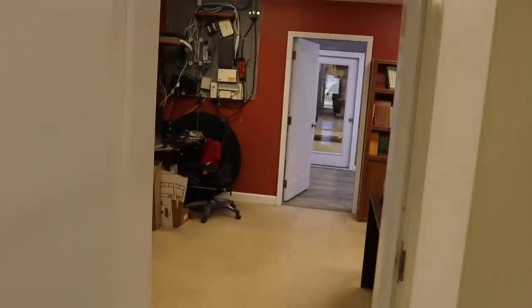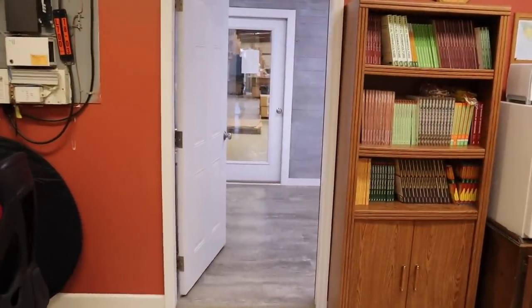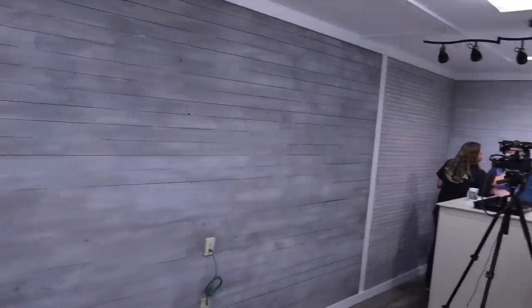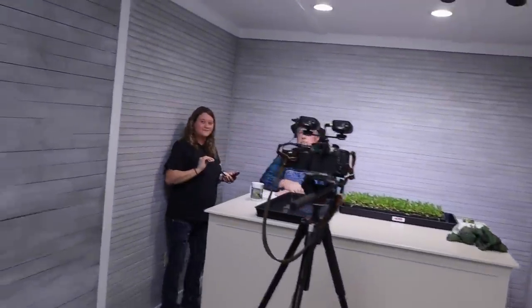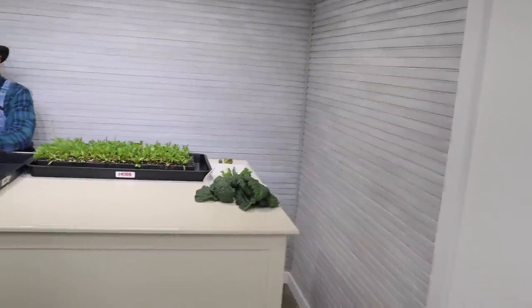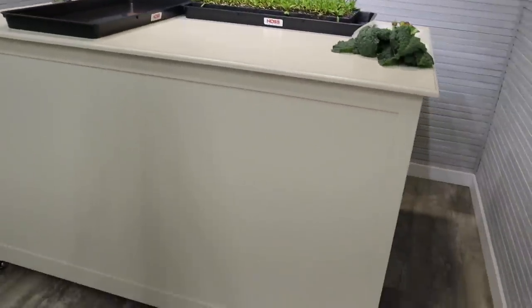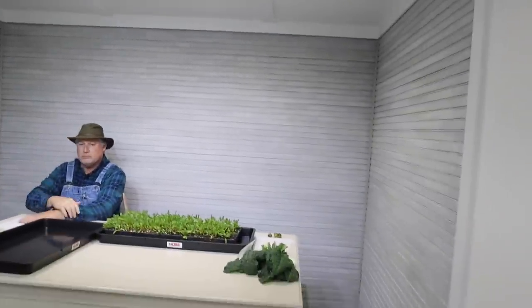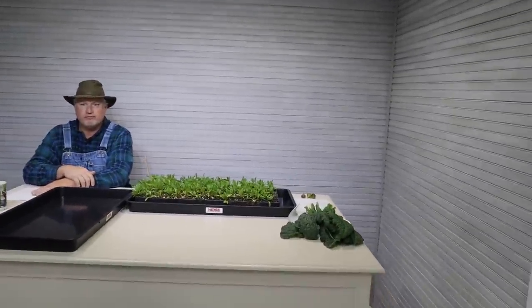We walk in here to our new office area slash studio. This is where we'll be shooting the show now. Got a camera set up. Greg's in there getting final touches on his makeup done. And so in this studio here, we've got a nice little table we can do some demonstrations on, got better lighting in here, just a little better look. We're not as cramped and Greg can have his office back. Now that you've seen that, it's time to start the show.